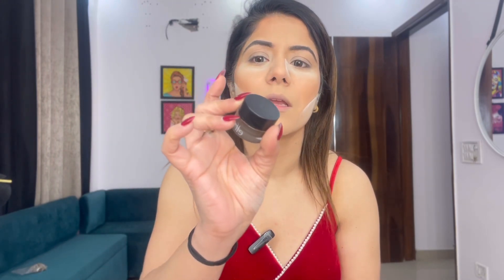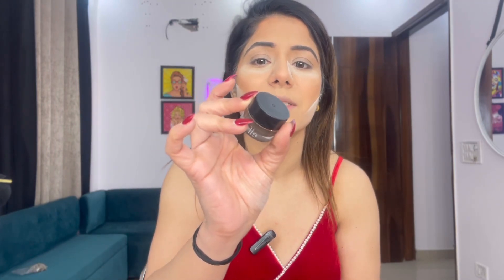I'm going to set my eyebrows off camera because it takes a lot of focus. I've already told you which product I use for that. I've used the ELF Lock On Liner in the shade Espresso to set my eyebrows.